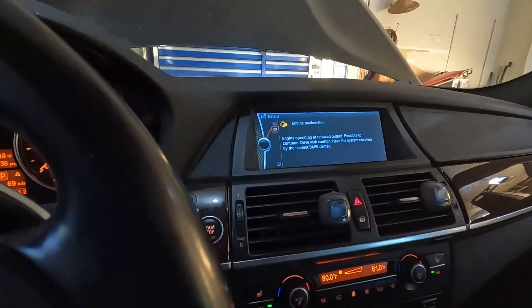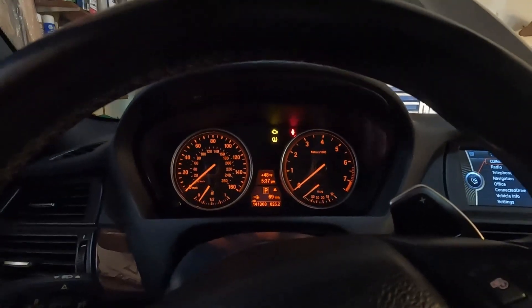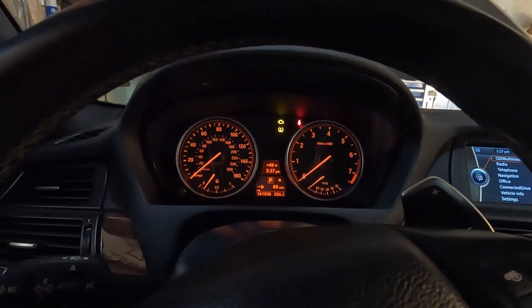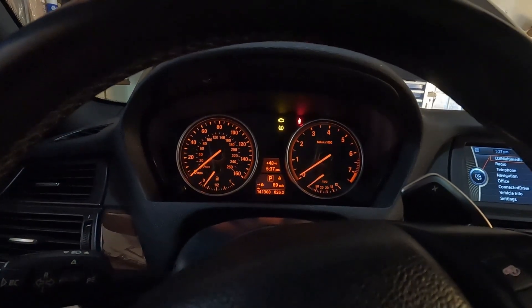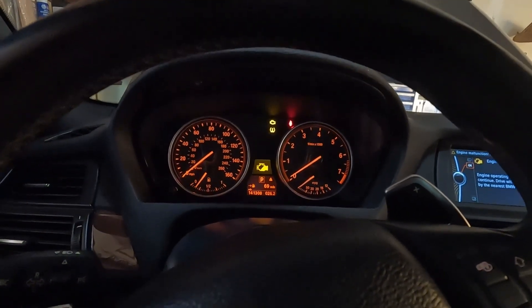Of course, you are going to get a malfunction. And now my third time for 10 seconds after waiting 20 seconds: two, three, four, five, six, seven, eight, nine, ten.